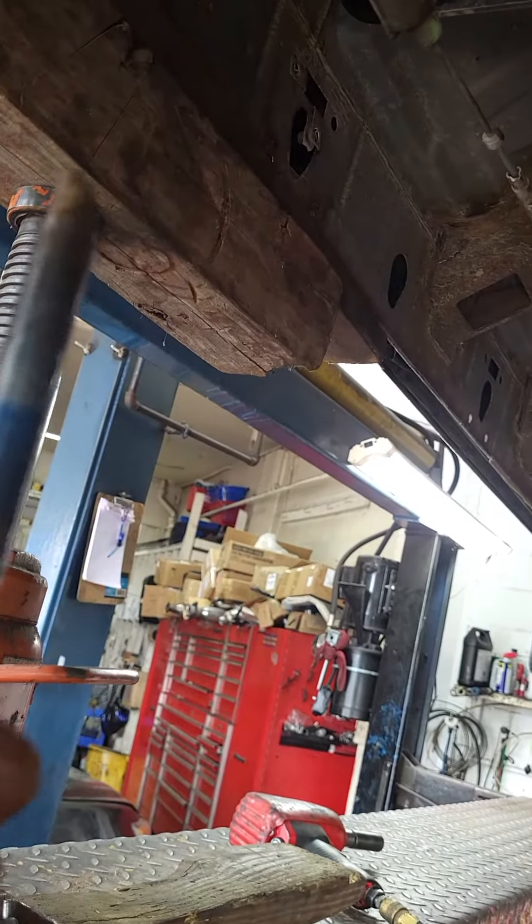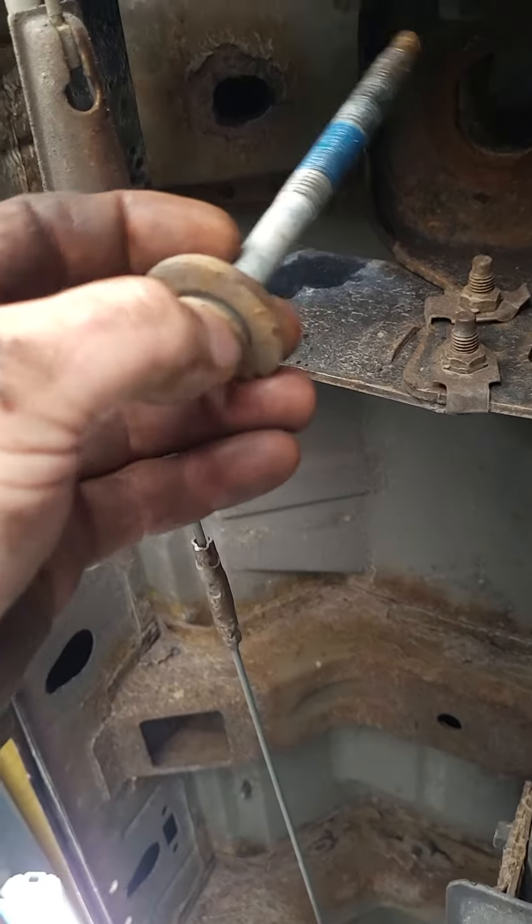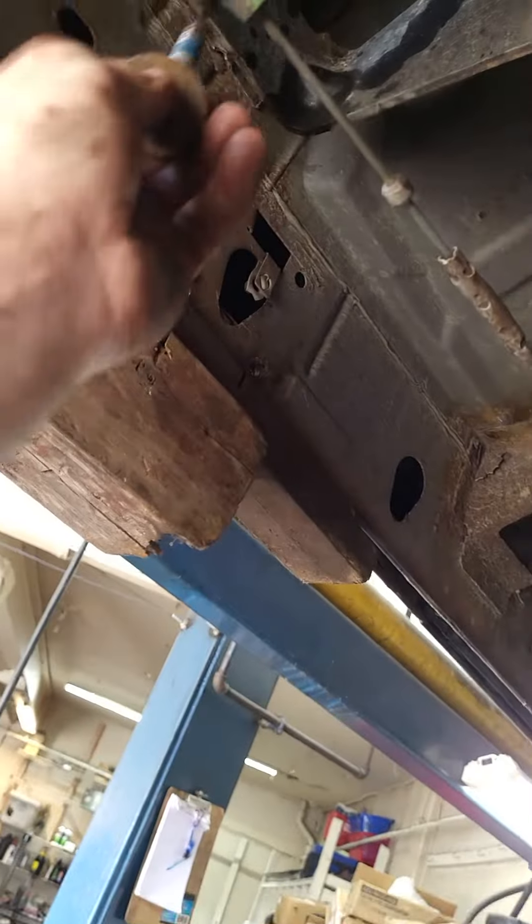Even with soaking, this was still a pain to get out. Once you crack it loose, spray some more penetrating oil up through the hole — there's a hole up in there — then run it back up, spray it again, and run it back down. That should loosen it up.